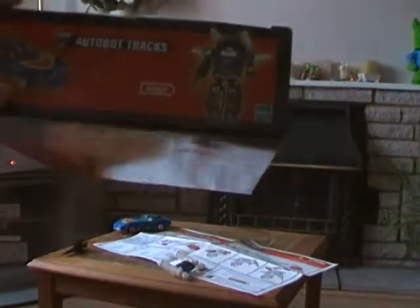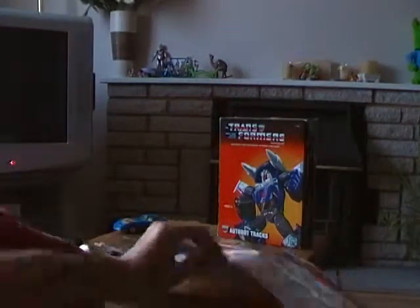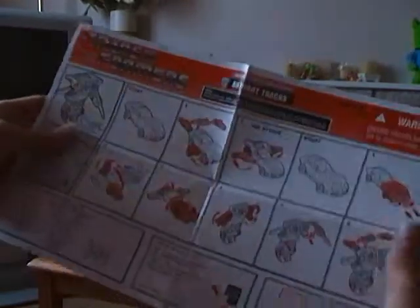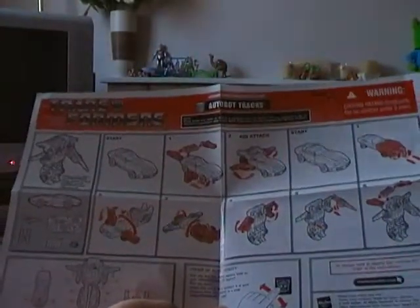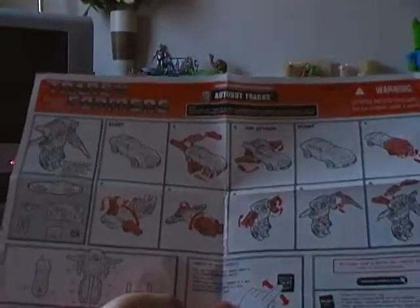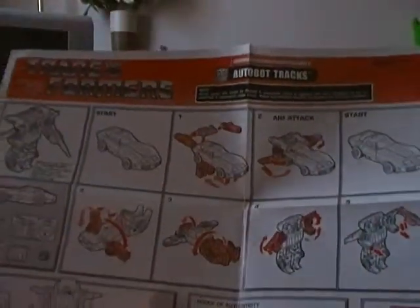At the top of the box it shows you how to transform Tracks from racing car mode to robot mode. He also comes complete with his own set of instructions. There are two instruction sheets — one for his racing car mode and the other for air attack mode. This time I'm not going to be applying any stickers onto them, so I'll put his instructions down for now.